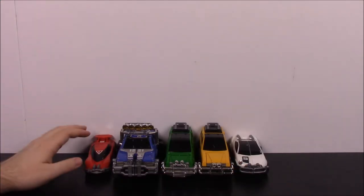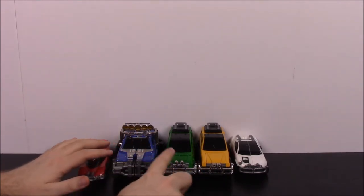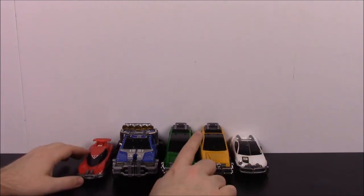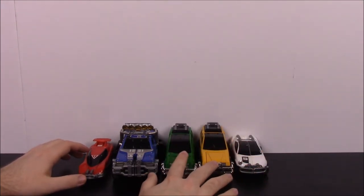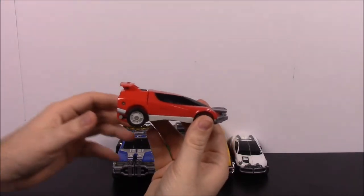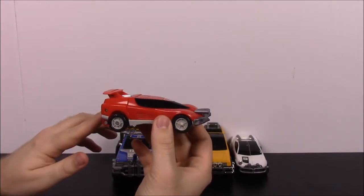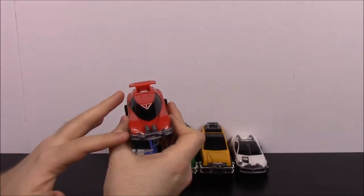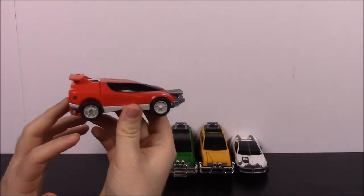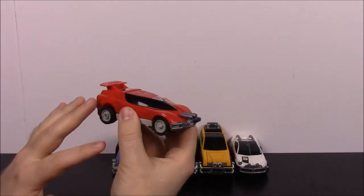I've got them all transformed into their vehicles now, so we'll start with number one. As you can see, there's a number one on top here. The truck has a two, and these two are missing their stickers — I believe they're three and four. And then number five is the pink ranger's over there. Starting with number one, which is Tommy's Zord — the Red Lightning Turbo Zord. This is Tommy's last Zord until he came back for Dino Thunder years later. He was the red ranger at this point, carrying over from Zeo. It's just like a little sports car, kind of like a race car — maybe like a Lamborghini or something similar.